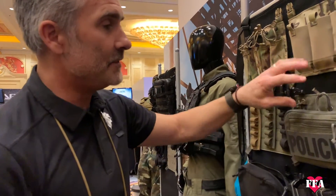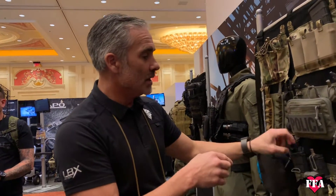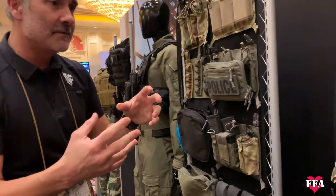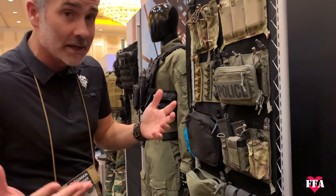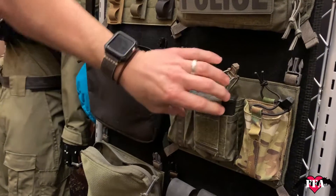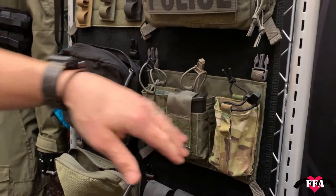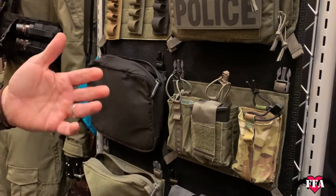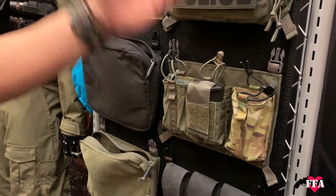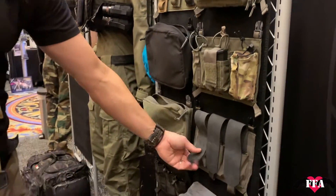Two years ago we had the Assaulter Panel with the HSGI Tacos — a huge hit. HSGI makes great stuff, but we decided to look into a different option for people who don't want Tacos. We want you to be able to build your own setup. These are our new Speed Draw pouches. The Variable Panel will come with the middle section, and then you can kit out the sides however you want — double stack, Scorpions, Tacos, it doesn't matter. It'll also come in MOLLE.